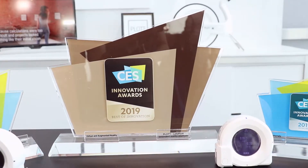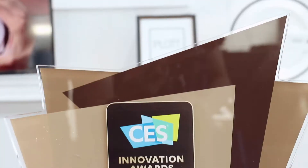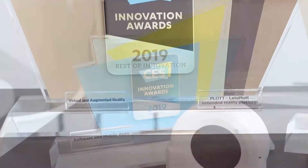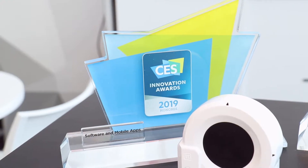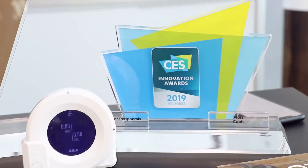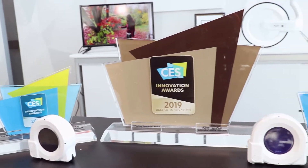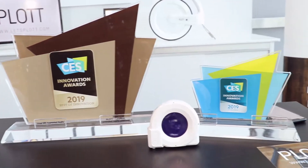This past year at CES we were very fortunate to win three CES awards, including best of innovation for AR. This technology is very new and it's a very exciting field to be in. Being able to bring AR and make it practical for a real-world purpose makes it so much easier for the user, and it's the reason why we won these great awards.